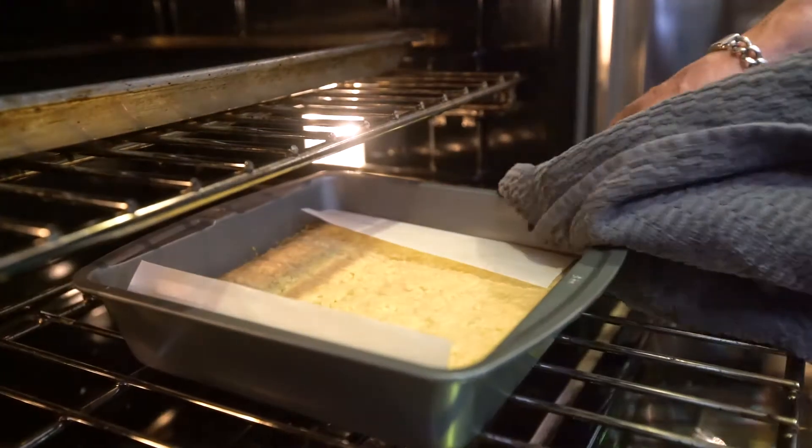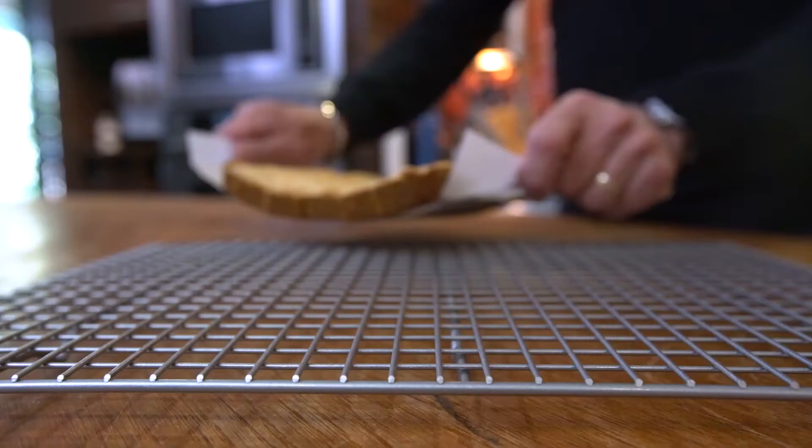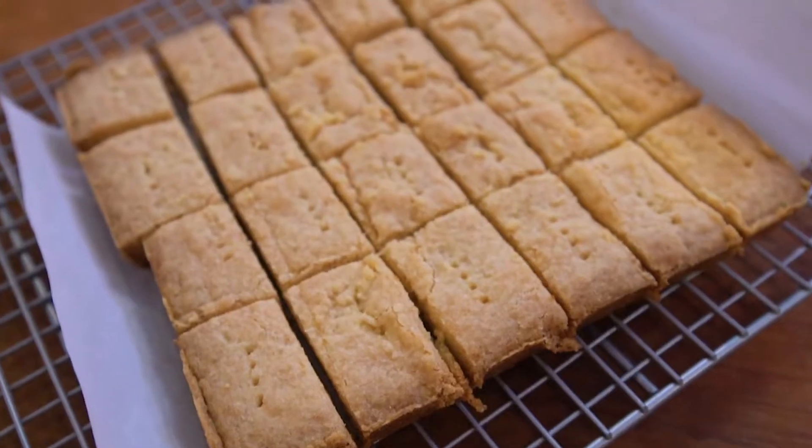Bake at 325 degrees for about 55 minutes, or until it's just getting color at the edges. Remove from the oven and from the pan, slice into pieces, then place on a cooling rack as long as you can wait.